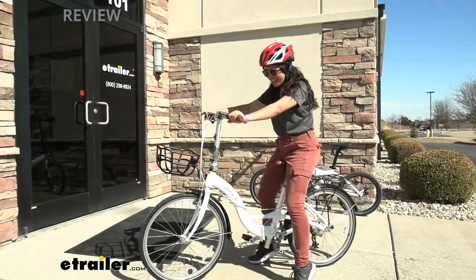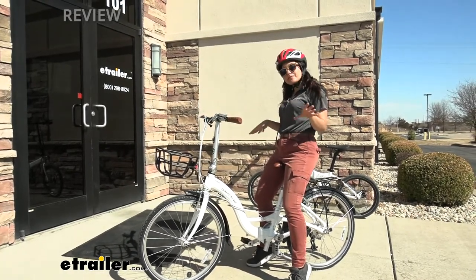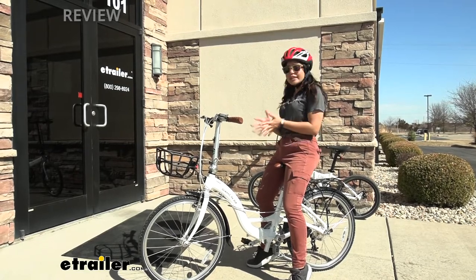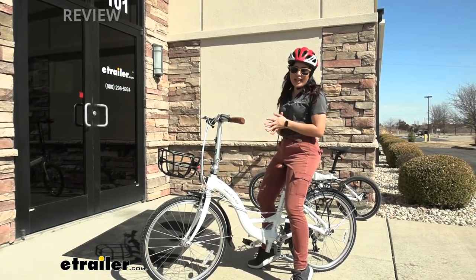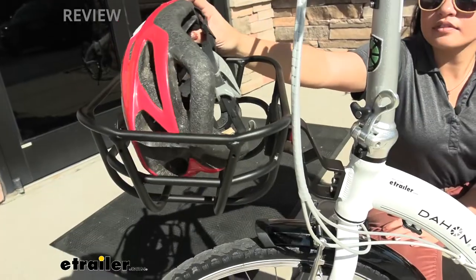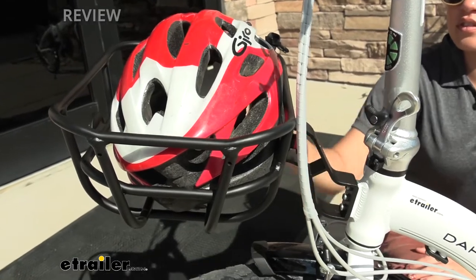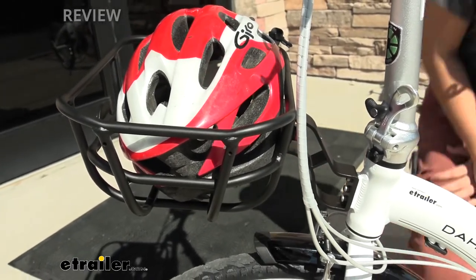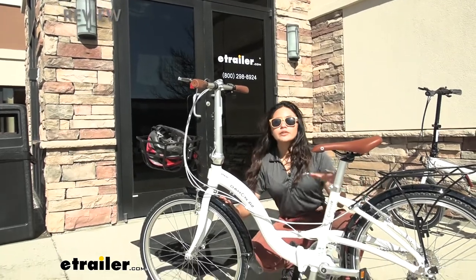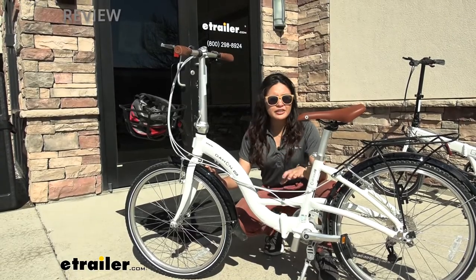This is definitely one of the classier bikes — you can see it's a bit more comfortable than some of the other folding bicycles. Let's take a look at some of the components that make that happen. Starting from the front, we have three holes here for your Dejan folding bike accessories like this basket. You also have fenders on your front and rear wheel to help prevent mud and dirt from splashing up.